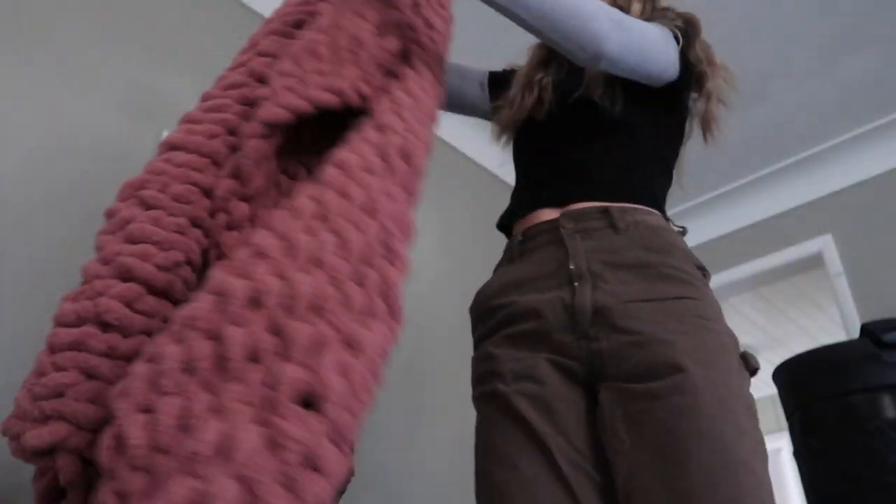You can also go to Michael's, but the kind of yarn I use is at Joann's and it's like this extra big kind. I'll show you what I mean when we get there and I'll record it a little bit, but we're going to go there, get the yarn, and that's pretty much all you need.